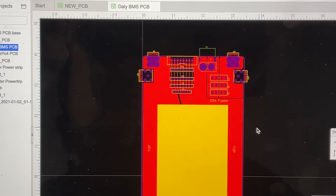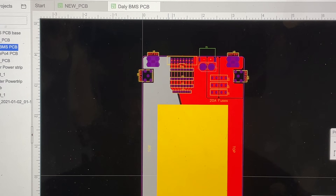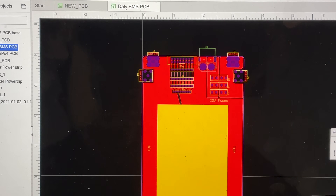Another change: I'm using a higher-end BMS instead of those little ones from before, so I needed bigger pads to run 10-gauge wire. I added those larger pads in here.